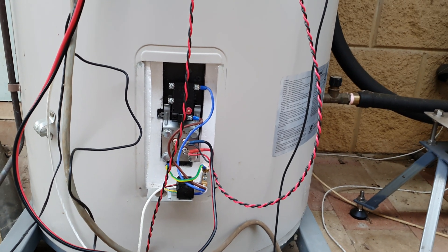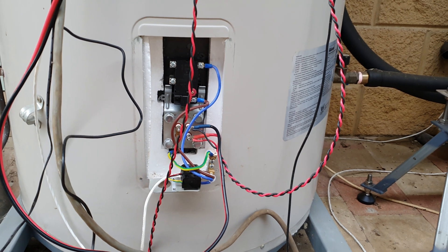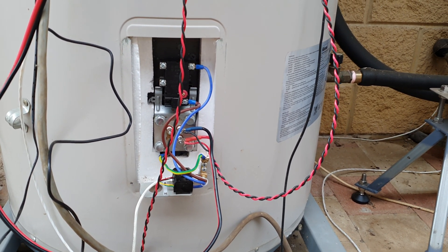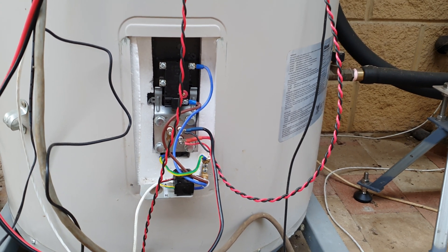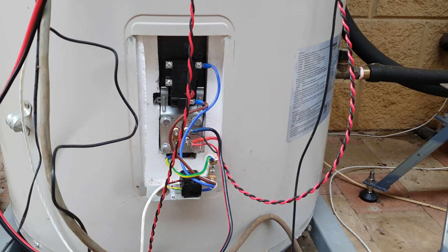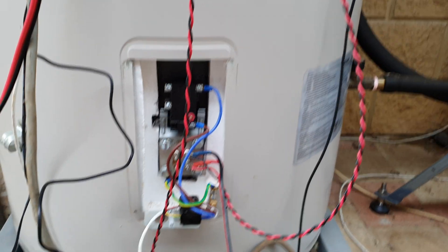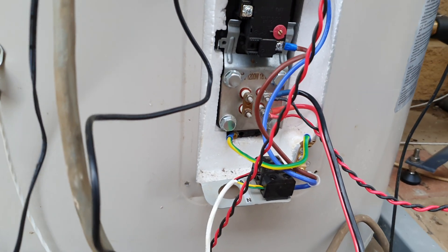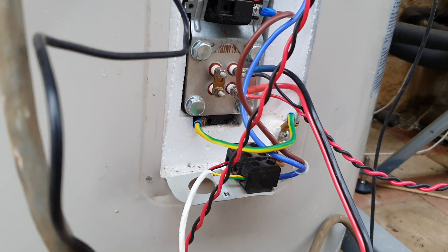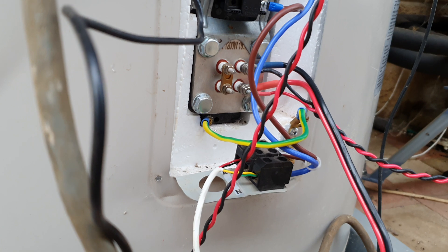Good afternoon everybody. This is an update on a hot water service running directly on solar panels — three in series, giving about 90 volts. The MPPT rating is around 31-33 volts per panel. I've got a low voltage 36 volt element, changed from parallel to series, which gives me 72 volts.